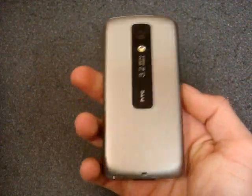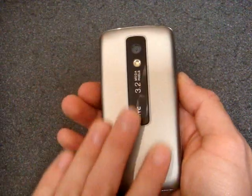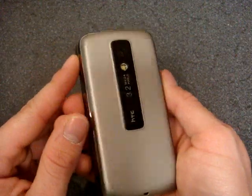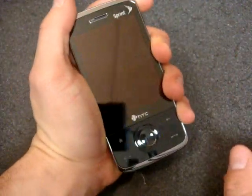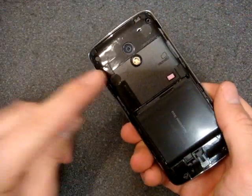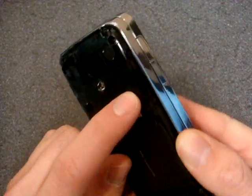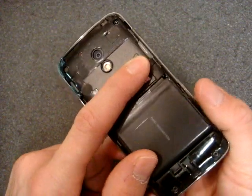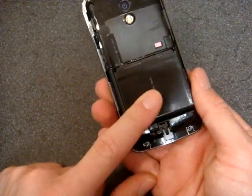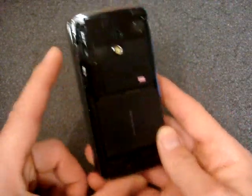If we turn over to the back, we have something that really differentiates this device from the original Touch Pro. We have a rubbery, silver metallic backing which makes the device feel good in hand, compared to the faceted backing on the European version which makes it feel kind of boxy. If we take off the cover, we see the 3.2 megapixel camera sensor and the LED flash, and also the micro SD slot behind the battery cover. The battery is 1340 milliamp hours, just like the original, providing a pretty good amount of battery life.